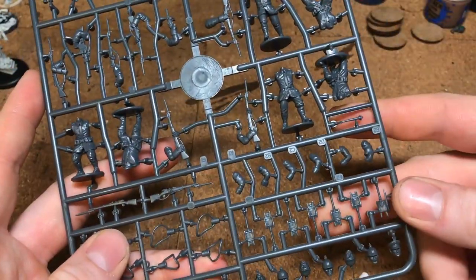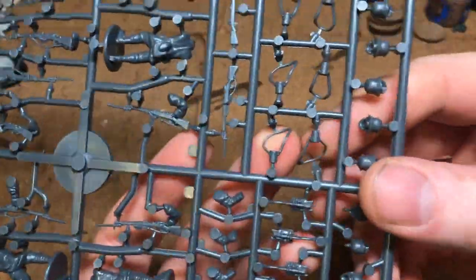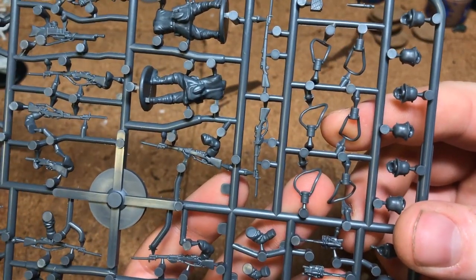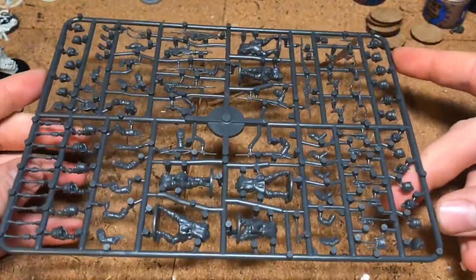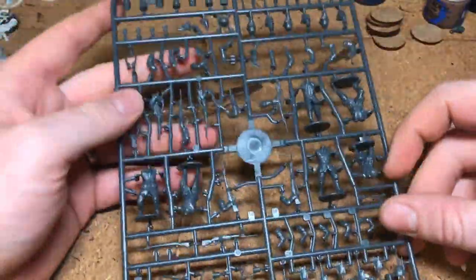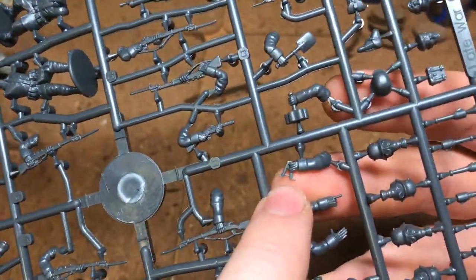Then you've got all the extra bits: a row of stick grenades, a row of shovels, packs, plus these here — I'm not sure what these are, I think they might be gas mask related. Funnily enough, it doesn't actually come with an instruction booklet in the box — whether that was just my box I don't know — so when it comes to putting these together there's no description of what things are.